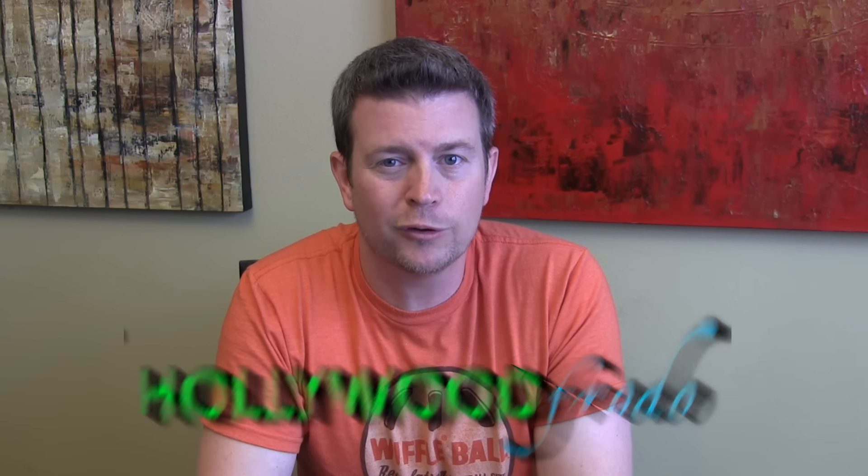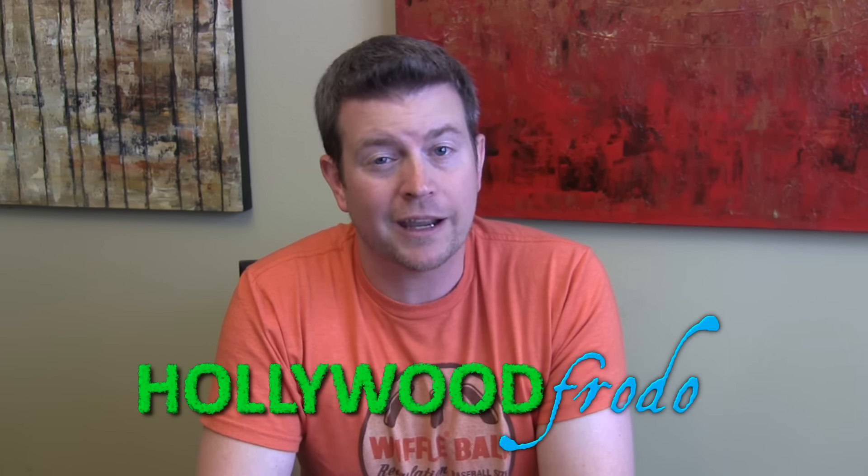Welcome to another edition of Eric's Product Reviews brought to you by HollywoodFrodo.com. I'm Eric, and today I'm going to talk to you about the Zero Lemon 8500 mAh battery case for the Galaxy S7 Edge.